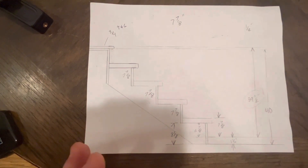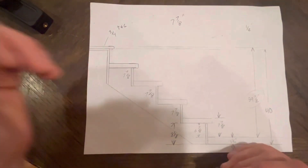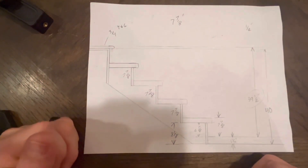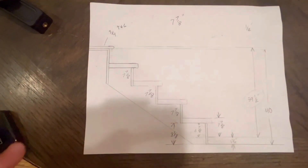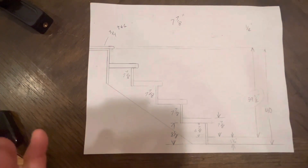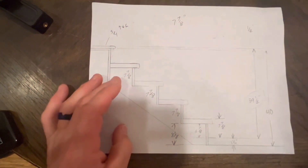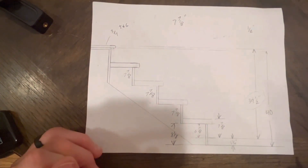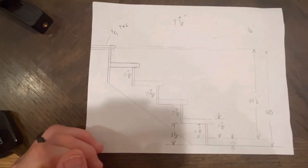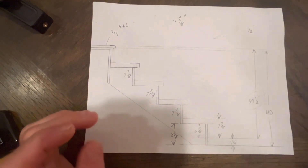Most scenarios you'll come across will either be tongue and groove at the bottom, tongue and groove at the landing, carpet all the way, or carpet and tile. Fortunately there aren't that many combinations — but that's why it's critical to know what the finish flooring is before you rough in your stairs. If you don't, you're going to make a mistake.